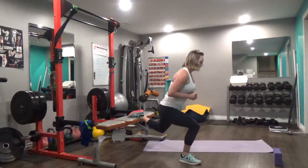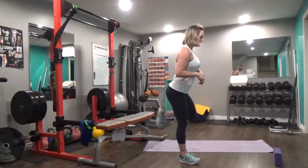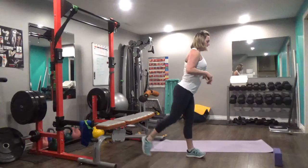Down. Do all the reps on one side, then switch legs.